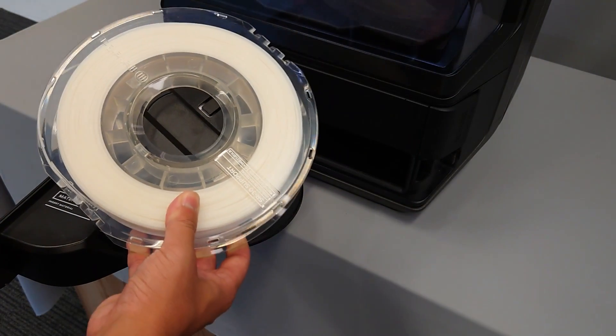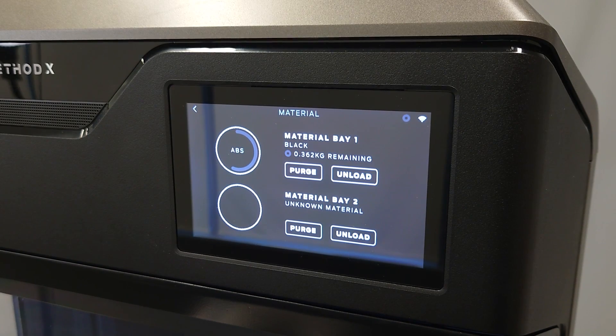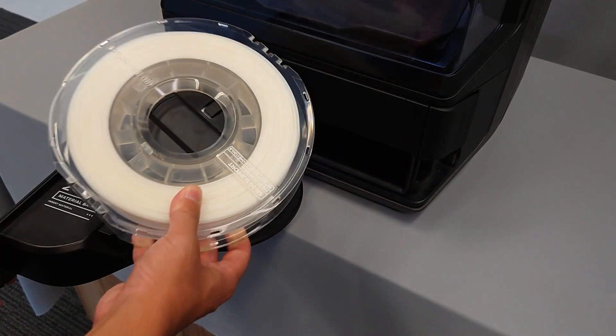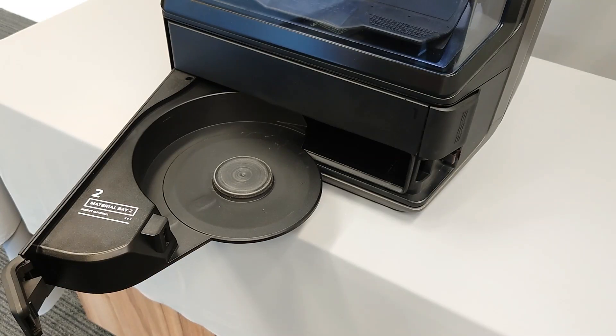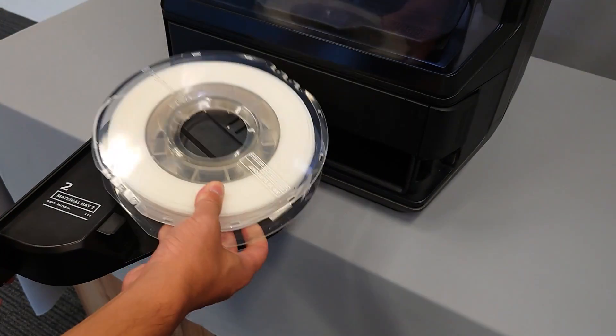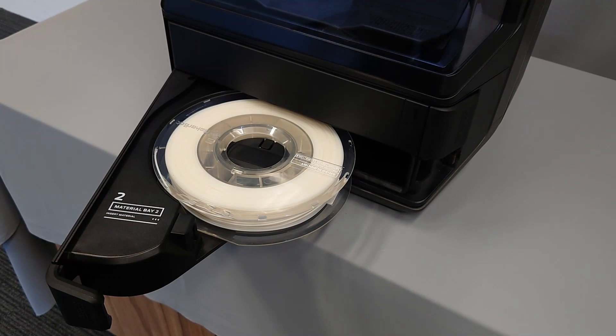If you've loaded a MakerBot smart spool into one of the material bays but noticed that no material is detected, there may be an issue with the RFID hub in the spool. The first thing you should try is inserting a different spool into the bay. For example, if you've inserted a spool of SR30 into bay 2 and noticed a detection failure, we recommend using a second spool of SR30 to test whether the issue is related to the spool itself or whether there's a larger issue with your Method Series printer.